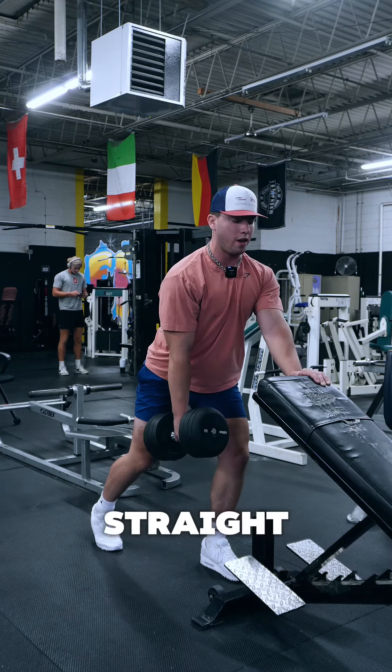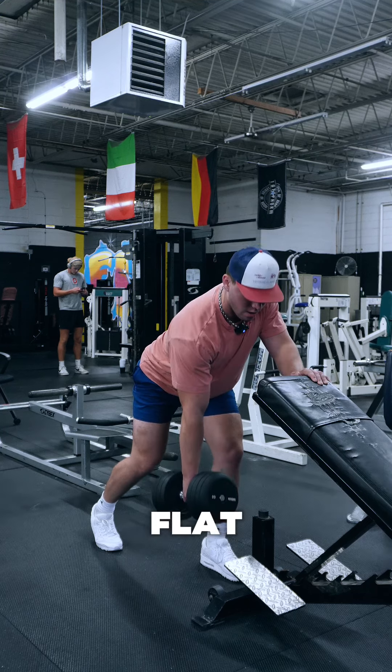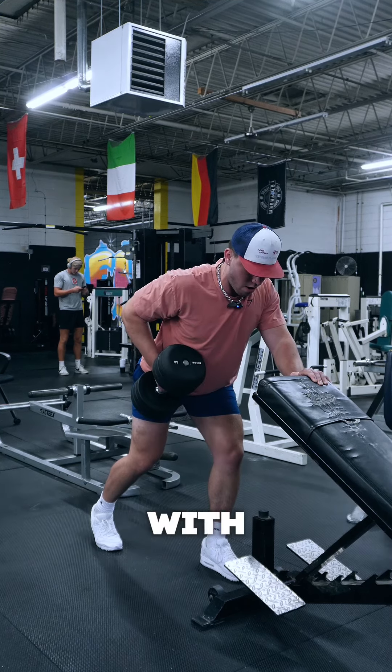We want to make sure we're not too straight up and we want to make sure we're not overly bent over. We want to have our back flat and really drive with our elbow.